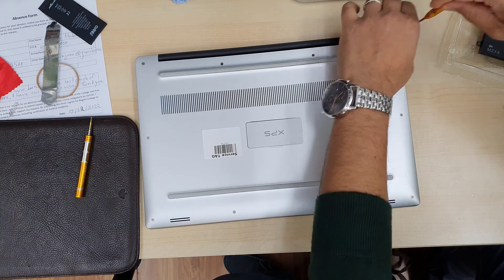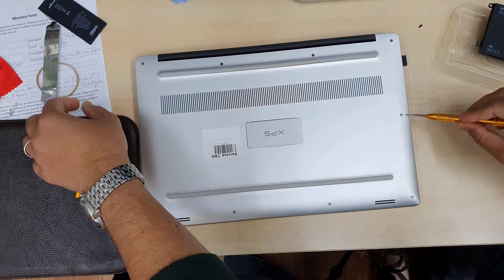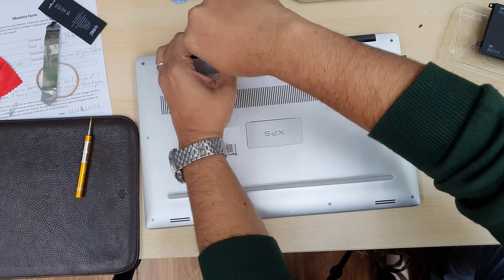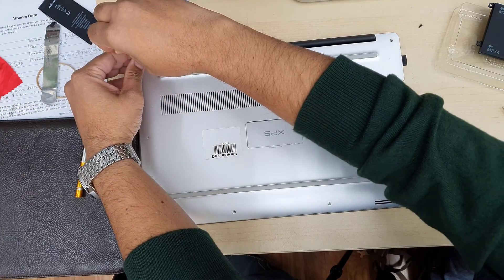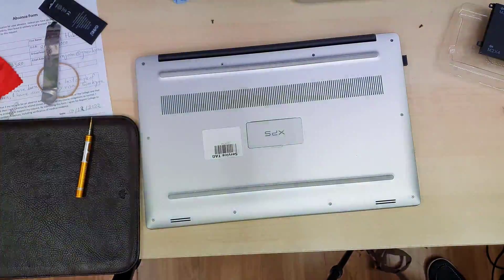On the back cover, we need to open up all the T5 screws. There are also two Phillips screws at the center point under the Dell XPS service tag. After removing those, we'll be able to lift up the back cover and get access to the battery.